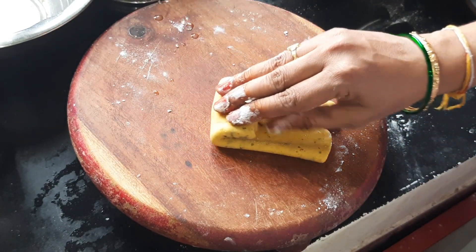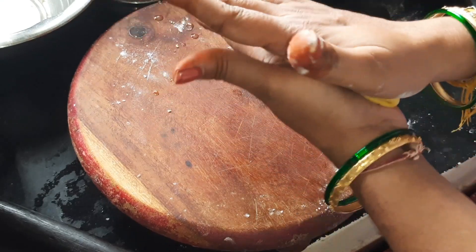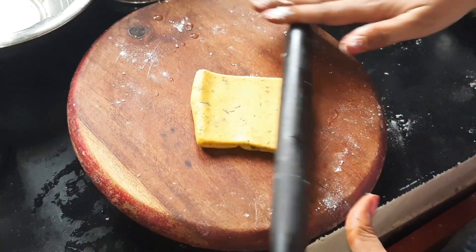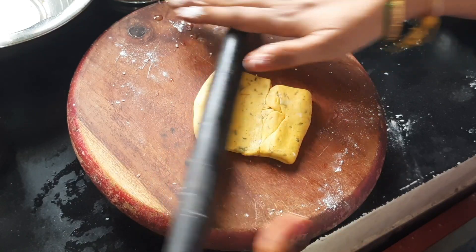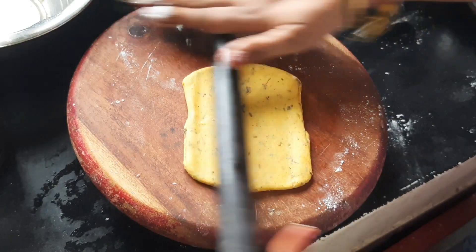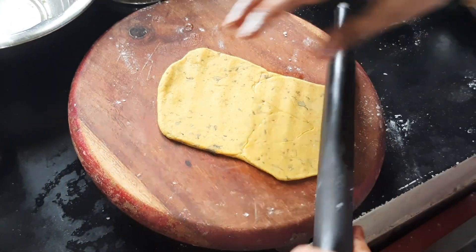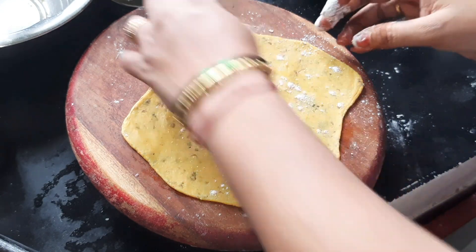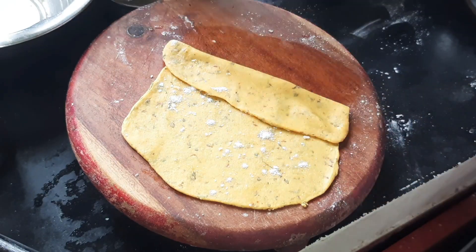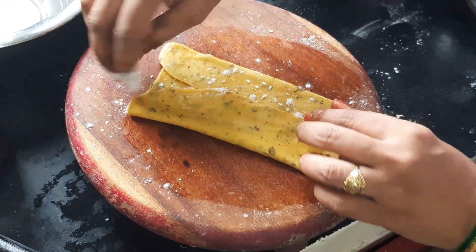We are going to make a good layer. We are going to make a little sprinkle on each layer. Let's put a little sprinkle on the finishing layer and make a little sprinkle by this.